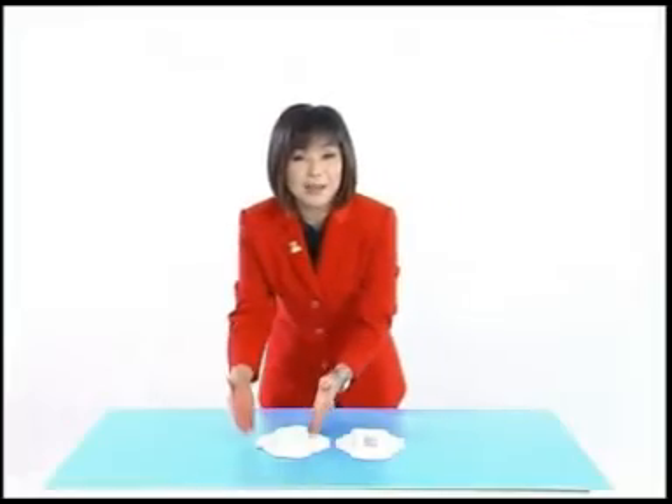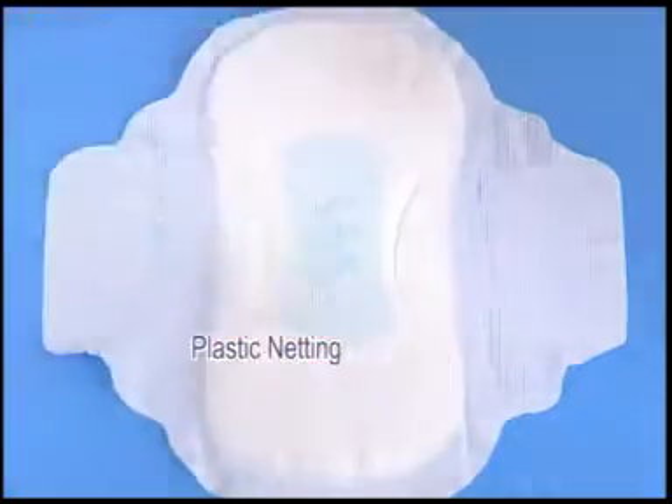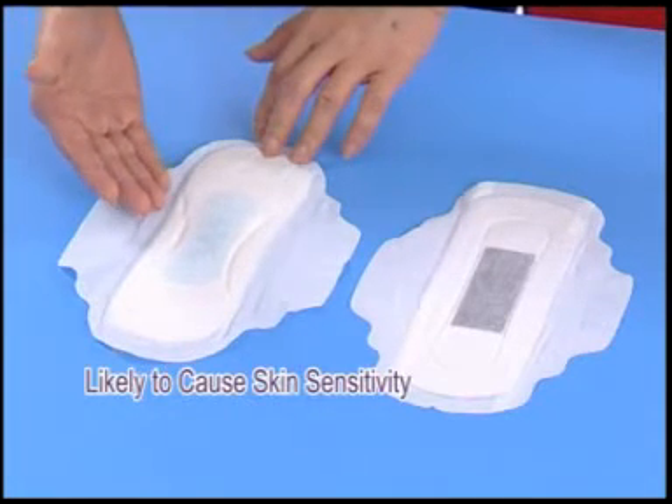The surface of many sanitary pads is rough. Some pads even use a plastic layer to give a dry feeling to users, but this may cause the skin at the intimate area to become sore during use due to abrasion.